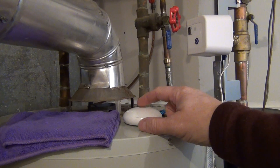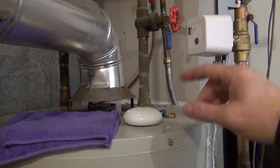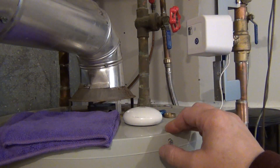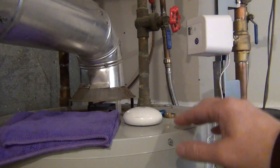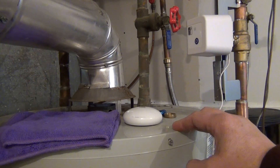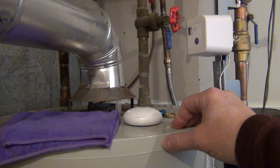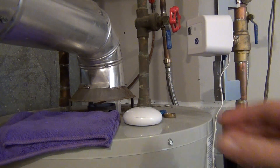Once the sensor gets tripped, you actually have to clear everything — you have to clear it on the app, come down here, push the button, and then it will detect moisture again. But if you don't clear it on the app, the valve is not going to do anything; it's not going to shut off. That's one thing you have to be very careful of. If you just turn it back on and a flood starts again without clearing it on the mobile app, you're kind of screwed.